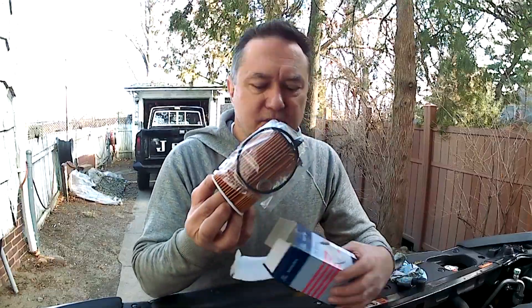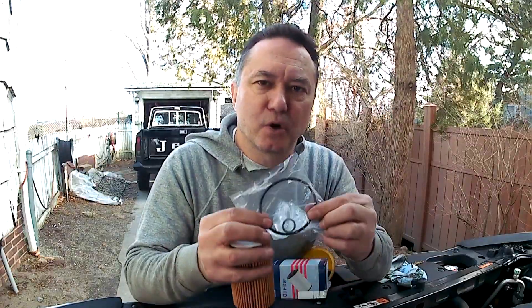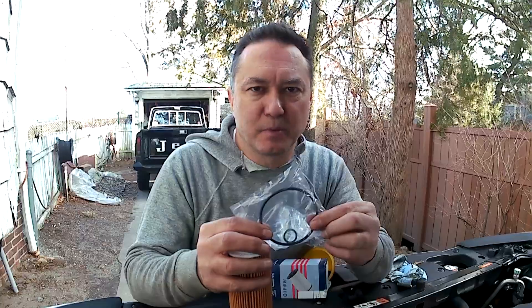It comes looking like this. It also comes with a kit that includes the gasket for the drain plug as well as the O-ring for the canister, which has to be replaced every time you remove it. I'll walk you through the steps — it's very basic. If you haven't done it before, it might be a bit intimidating. If you've done it before, well, you know it isn't.